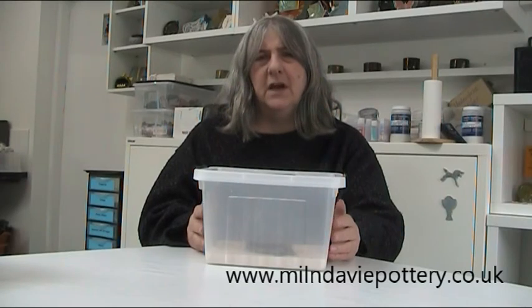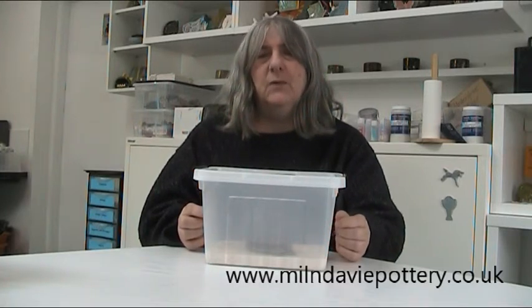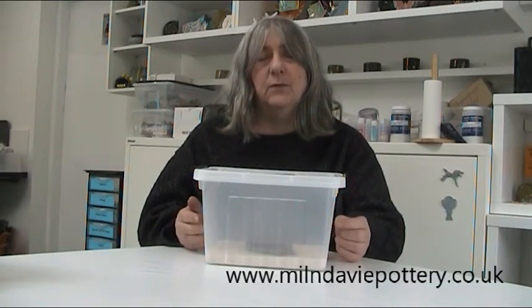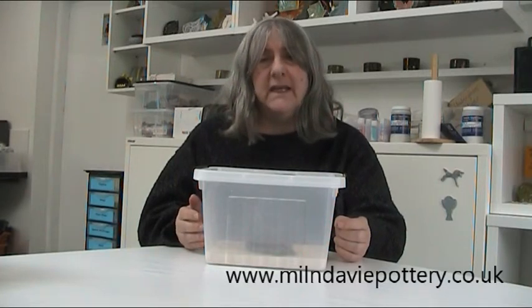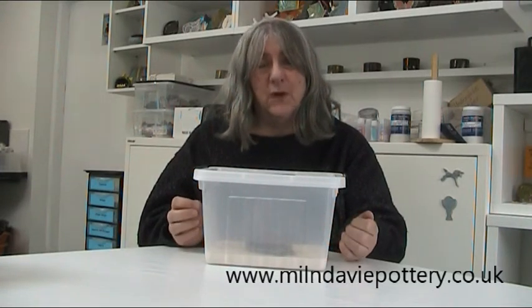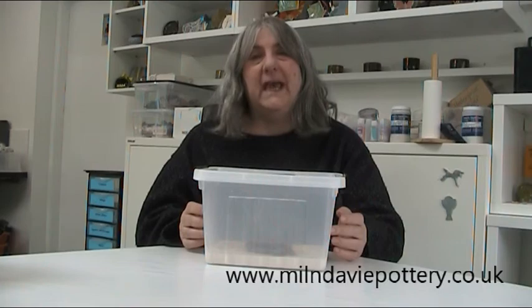We haven't really found a better solution than cling film, but it's not ideal. If you're only keeping your clay for a day or two, you probably don't need cling film at all. But if you do use cling film, be aware that after you've taken it off, a tiny layer of clay will be left on the film and will dry instantly. So when you re-wrap your clay, you're putting a layer of clay dust over wet clay — that's a really bad idea. You don't want to mix wet and dry clay together.